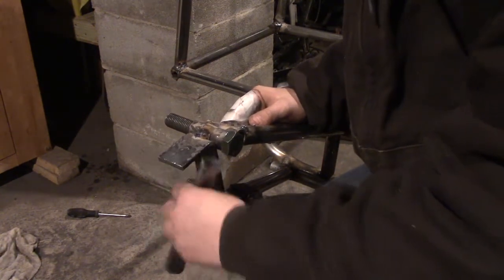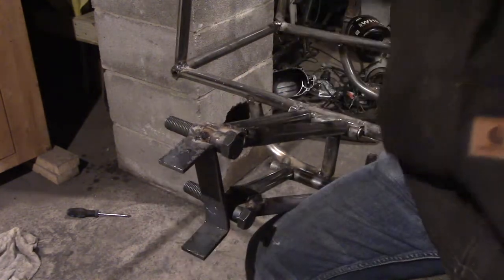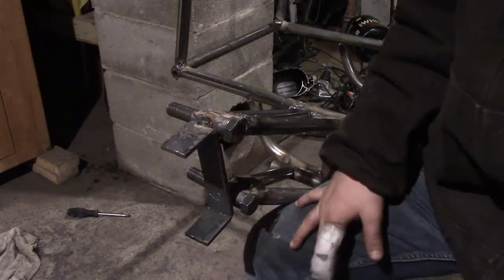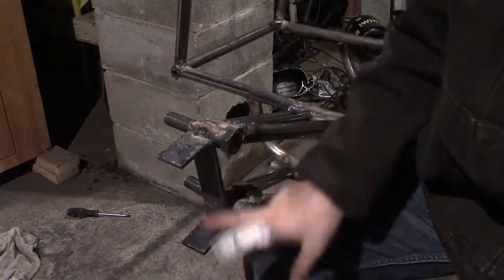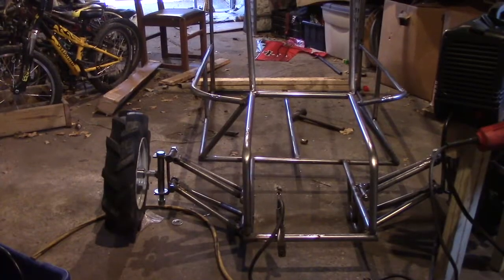We need a piece in here to swivel for steering and to hold on to the tire. So I'm going to measure this and put this in here. I did buy a step drill bit to drill out three-quarter-inch holes here and here, and that's coming in Friday.